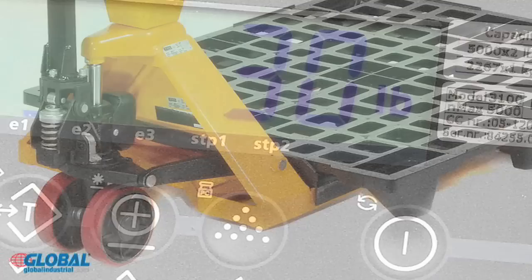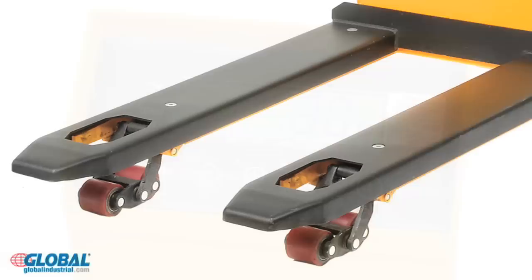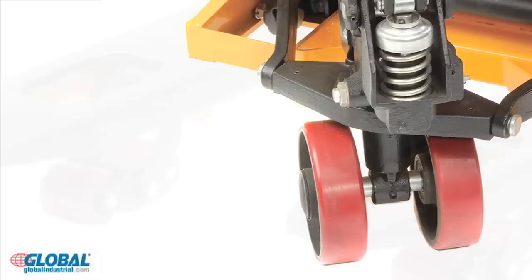This scale offers a 5,000 pound capacity with reliable, dependable readings in one pound increments. Sensor load cells are flush on the seven inch wide forks to protect them from pallets.